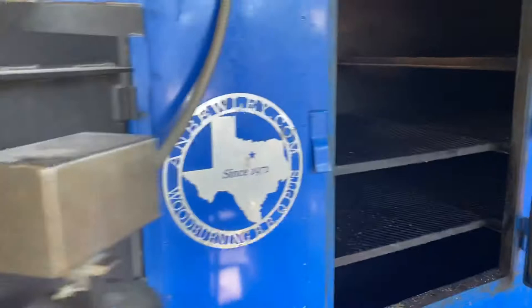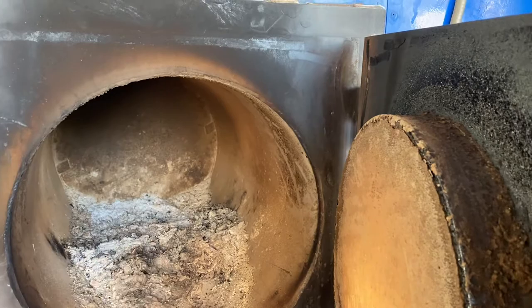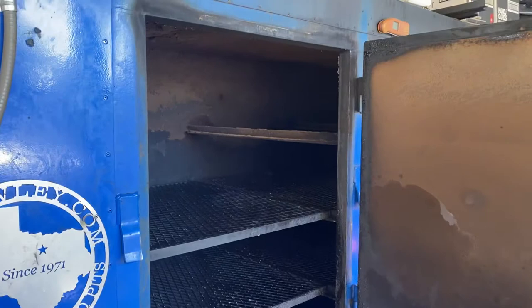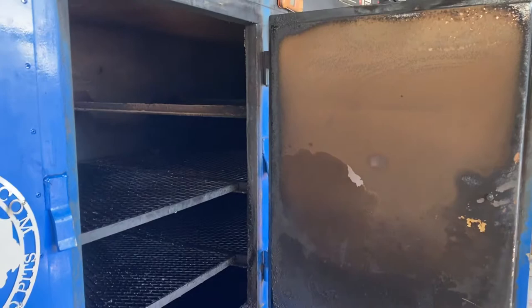They're so efficient that you can pretty much cook on nothing but coal, but we don't want to do that because we want to apply smoke. That's the hallmark of Texas barbecue — smoke. So we operate with a little bit of coal and about four, five, six sticks of wood, corresponding to the thermostat dial set on about four to four-and-a-half or five, with a moderate amount of wood. These pits are extremely efficient. You can run with a minimum amount of labor and wood, which controls your capital expenses on wood as well as your food costs.